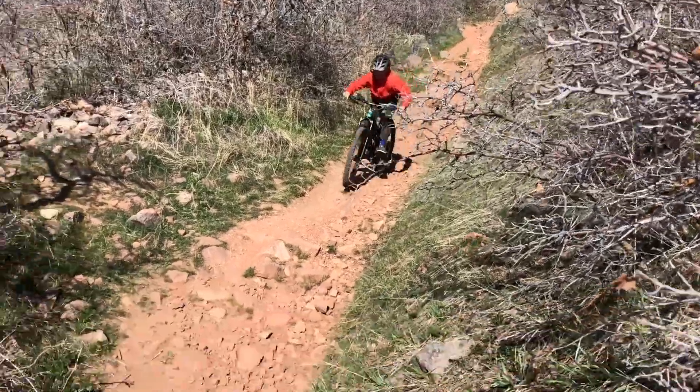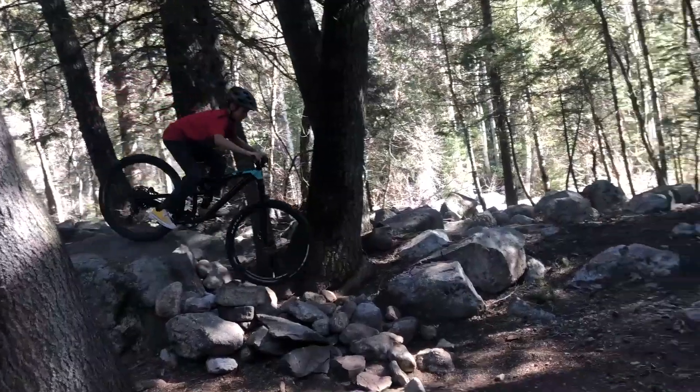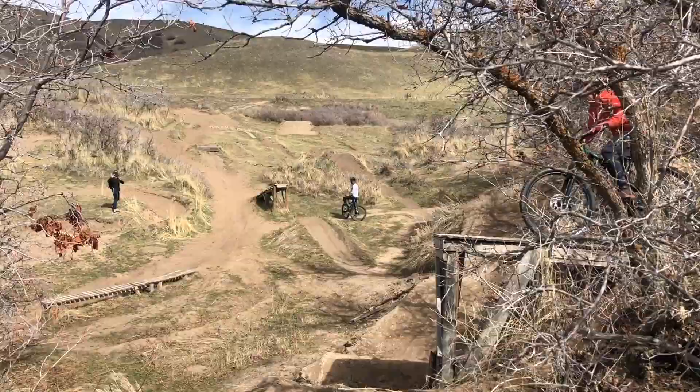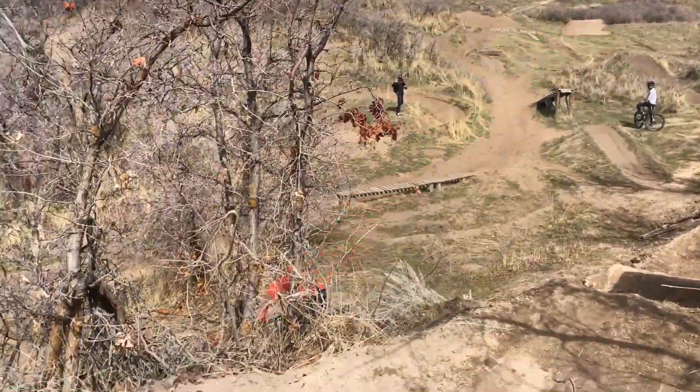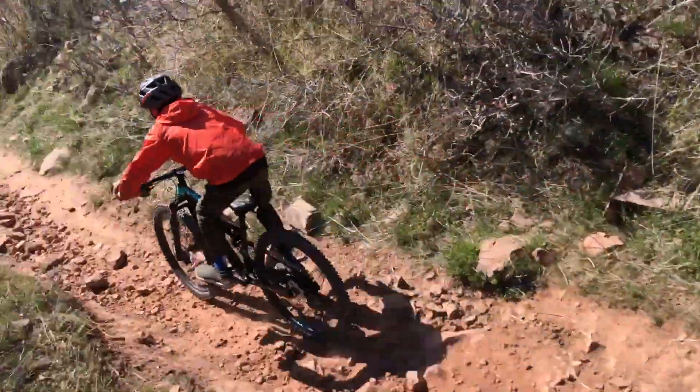The Rocky Mountain Reaper 27.5 is going to be the choice for groms like me who like to chomp on rocks after we finish our vegetables. It has the right geometry and components for kids who appreciate earning their turns on trails with technical descents.